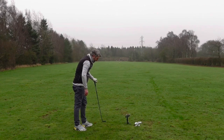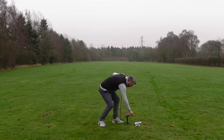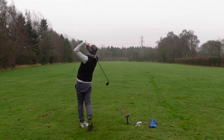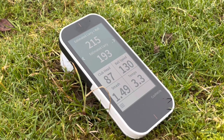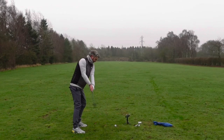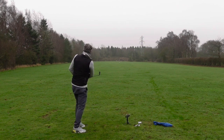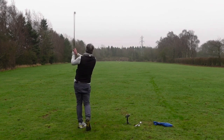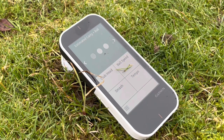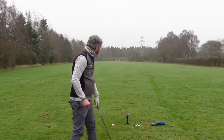First shot — a bit slicey. Estimated carry 191, total 213. Oh, that was a much better strike — lovely flight — that's gone 193, rolled out to 215. Didn't catch that great but it's not bad, it's pretty forgiving. Slightly cut across that one — decent strike — 211, 215. 211 so far.